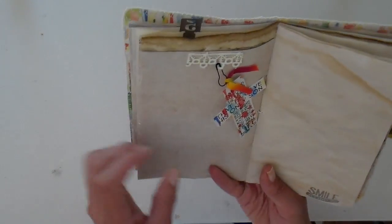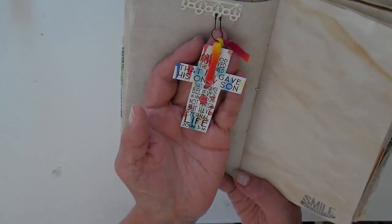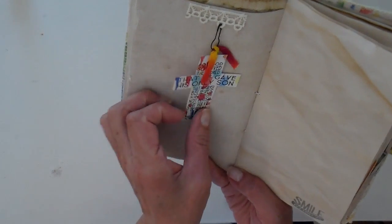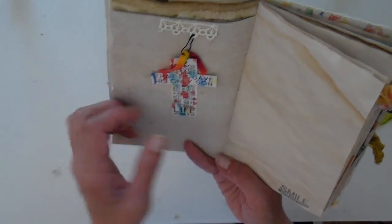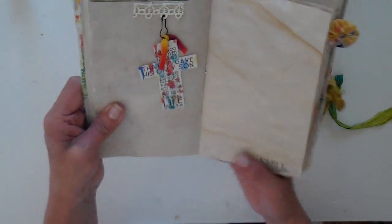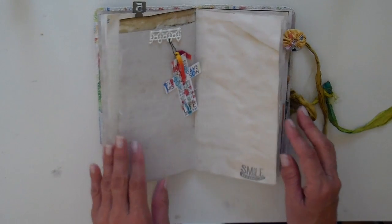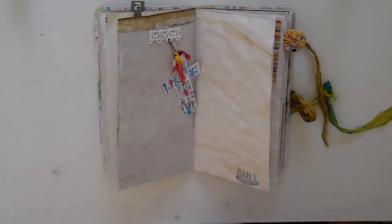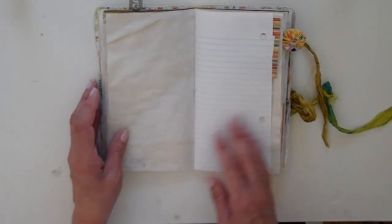This is a removable piece with the John 3:16 verse on it — you can remove it. It makes a nice bookmark, or otherwise you can just journal around it and the end just dangles. I've left a lot of room in this journal for your own journaling. You can use it for a devotion or a prayer journal, whatever you choose to do — add photos. There's just a lot of different places where you can do your own journaling.